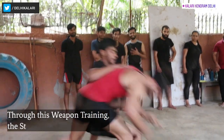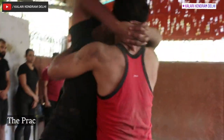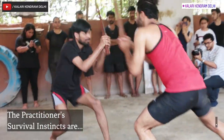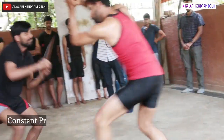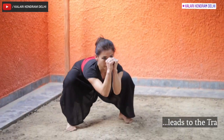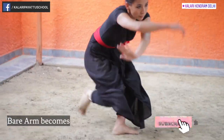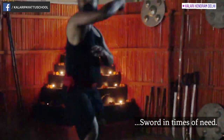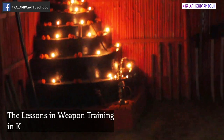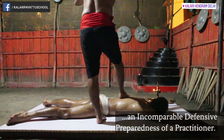Through this weapon training, the student learns to be attentive, alert, and aware of his surroundings, becoming fierce inside and out. The practitioner's survival instincts are awakened by weapon-based mock fighting and constant practice to such a level that it leads to the transformation of the whole body, where the bare arm becomes an act of force in time. Thus, the lessons in weapon training in Kalaripayattu lead to an incomparable defensive preparedness for the practitioner.